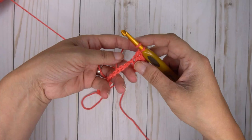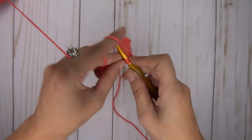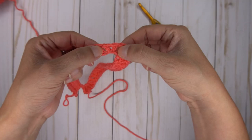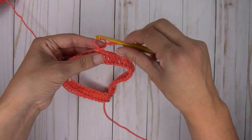Now we are going to mirror what we did on the other side. In the very next stitch, put two double crochets, then double crochet in the rest of the stitches — there should be 19, to keep things even. Go ahead and do your double crochets all the way down the rest of the chain. Make sure after the two in the same stitch that you've got 19 for the rest of the row.